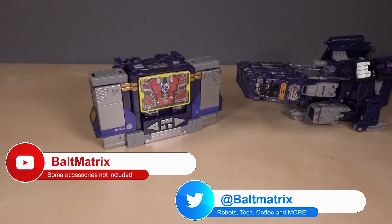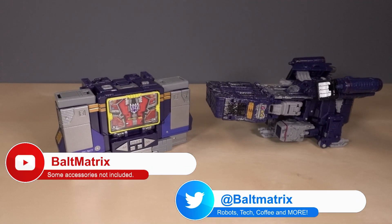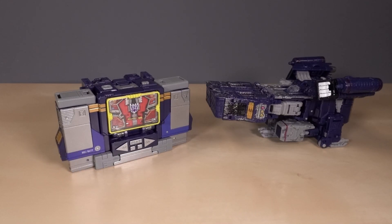Let me know what you think of this Soundwave down in the comments. Be sure to hit those like and subscribe buttons. Thank you so much for watching. I have been Bald Matrix, and I'll catch you next time.